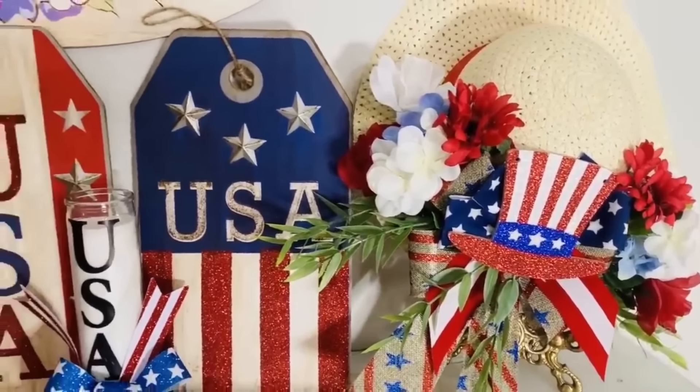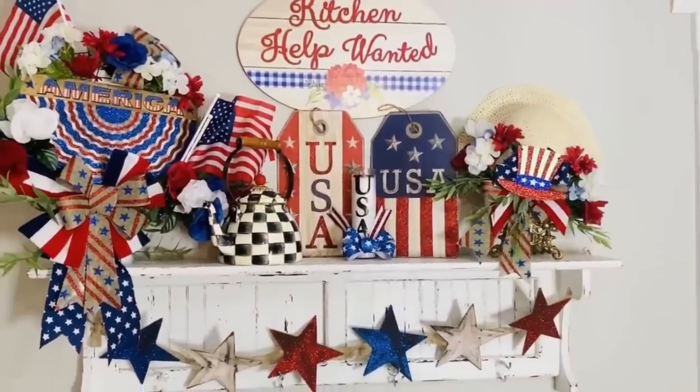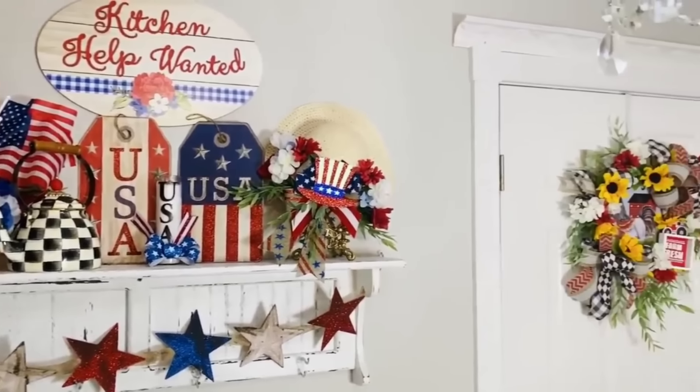Here's what the finished hat looks like and I am over the moon in love with this. I may even pop it out into my front yard, but it was way too hot today to go outside and do any decorating.